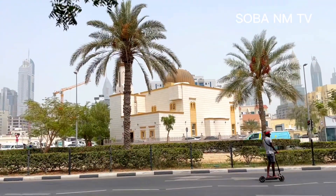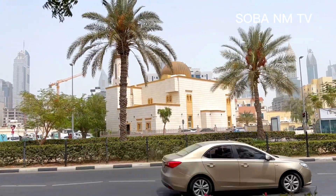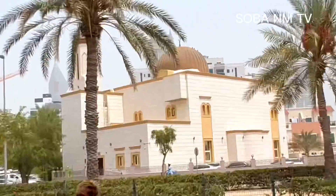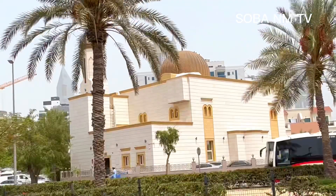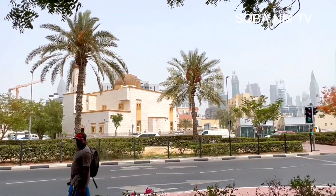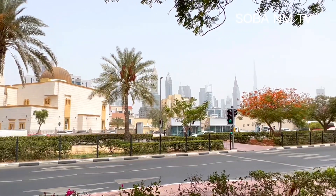Big ups to all my fans. I love you, the love is deep. Okay guys, let's just have a look — this is Kadri Mosque area. Today I want to show you the Kadri Mosque area.